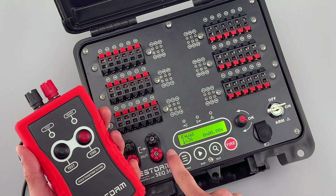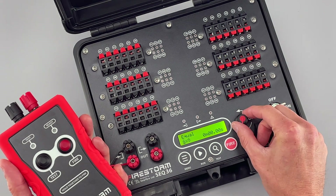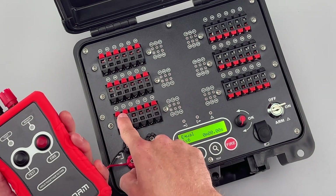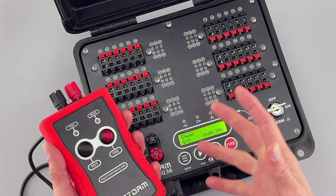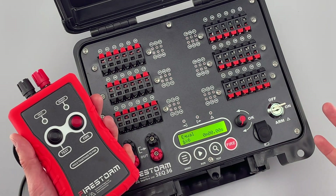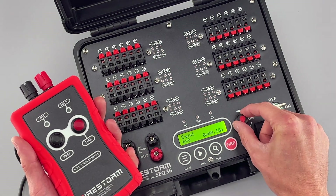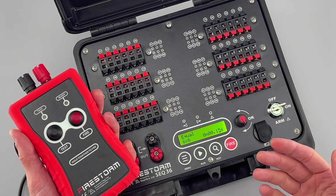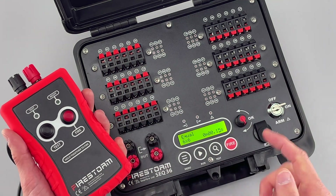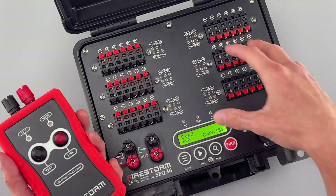We'll press okay and instead of firing all the cues as a block of 36, we'll do something a little more interesting and set it to six times six — meaning six blocks of six cues. You can imagine this would be useful if you had lots of fan racks of single-shot effects or a line of comets going off. We press okay, get to the milliseconds setting, and set it to 150 milliseconds between these blocks of cues. The first trigger pulse fires the first six cues with 150ms between them, the second trigger pulse fires the next six, and so on until all cues are fired.